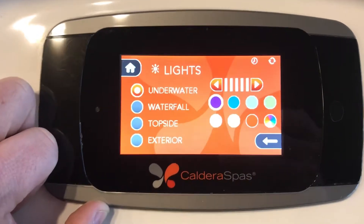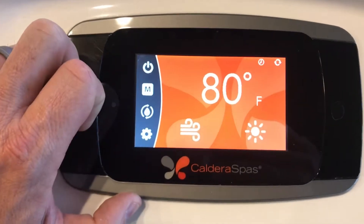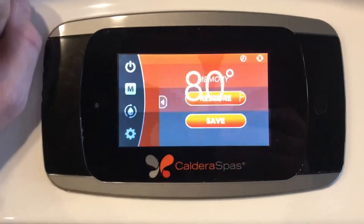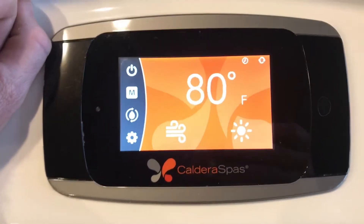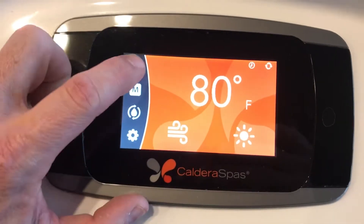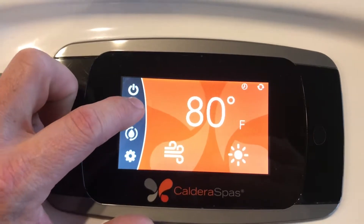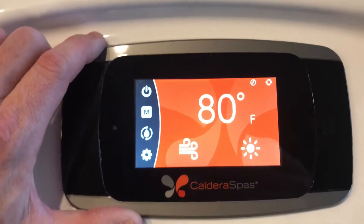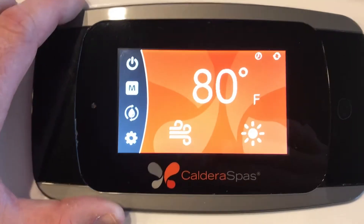If you find a lighting option you like, come over and hit the house button, then hit the M button which is memory. Hit save and it will actually save the lighting setting you have. It will also save the jets if you want to include them in that setting. When you're done with the spa, hit the power button and go inside. When you want to come back out, hit memory and hit restore — it will remember the lighting and jet settings. It's almost like the driver settings on new cars.